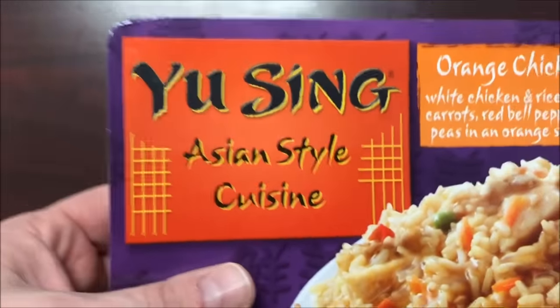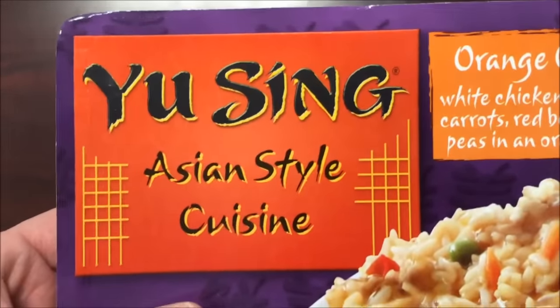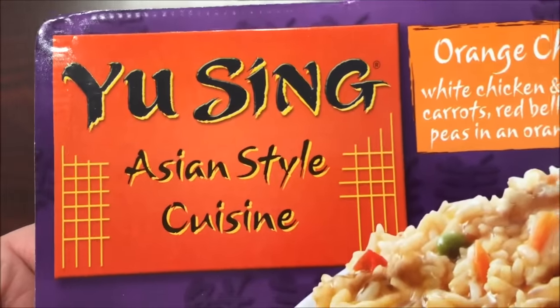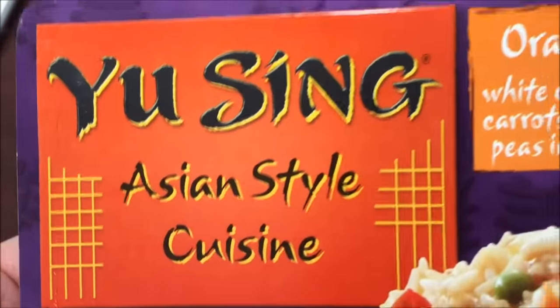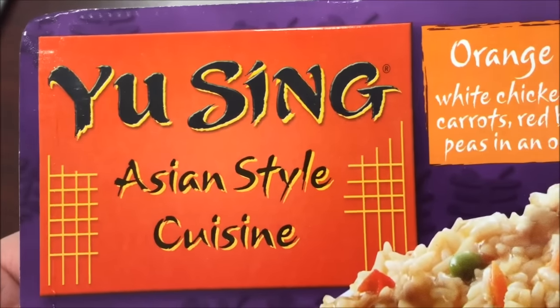Hey guys, welcome to the luncheon review. Sorry if there's a hum — I don't know if it's going to be there or not, but I fixed my heater in my office and the fan blows all the time now, so it's kind of loud. Hopefully you can hear me okay.